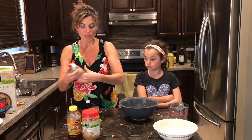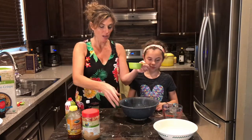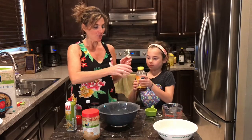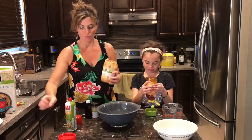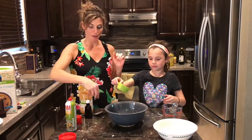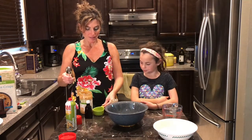We're going to start with the honey. I like to spray the measuring cup with cooking spray — it keeps the honey from sticking when you pour it out. So Brielle is going to go ahead and fill that with a half a cup of honey and pour that into a big mixing bowl.